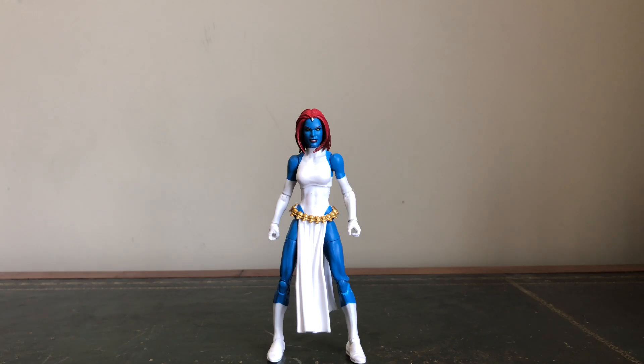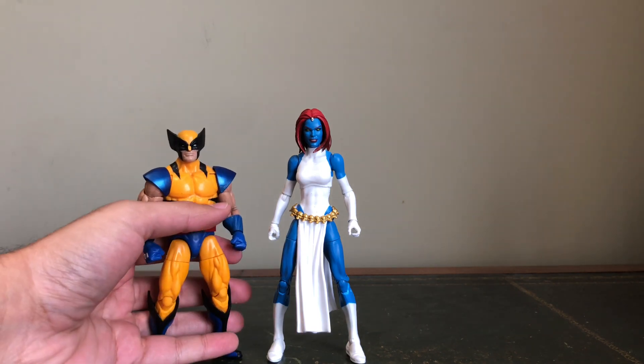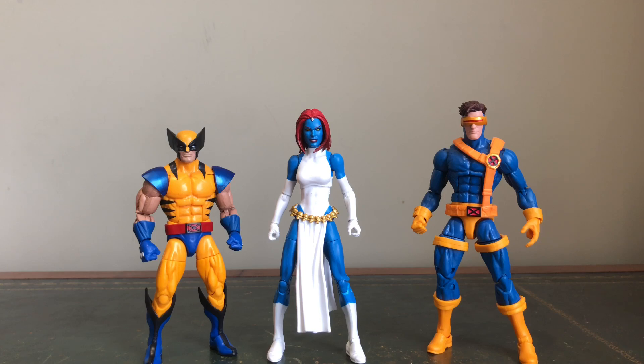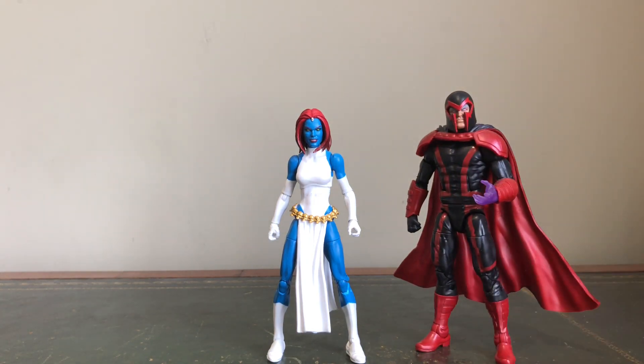They really did well to capture everything that you know and love about Mystique. For some size comparisons, you've got her next to the Apocalypse Wolverine, the Warlock Wave Cyclops, and we're still yet to get an updated classic Magneto from Hasbro — there was one in the Jubilee Wave — but the Apocalypse Magneto is there as well for a size comparison.